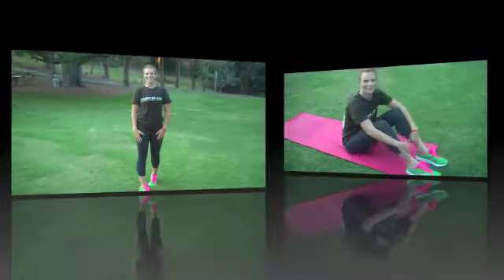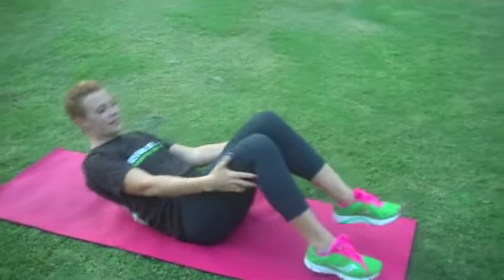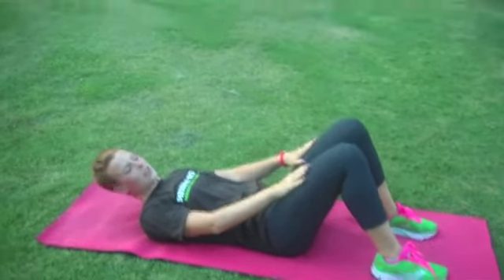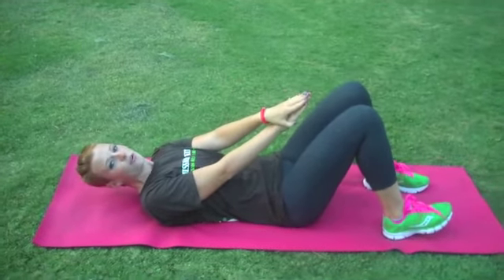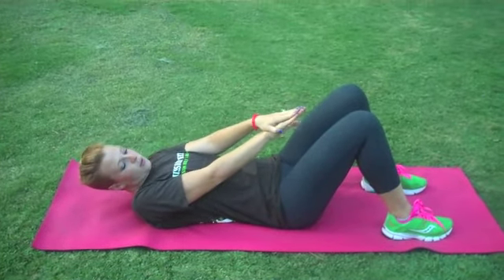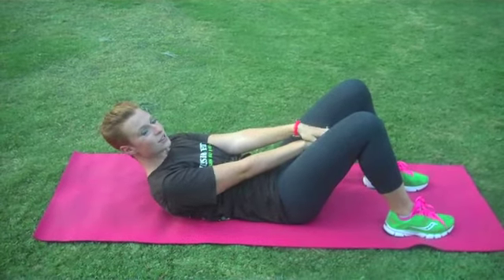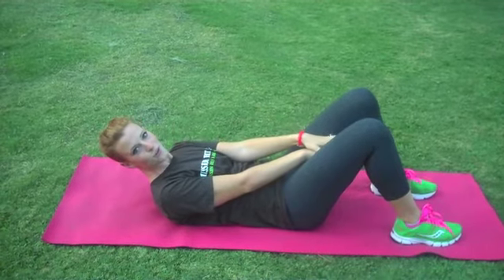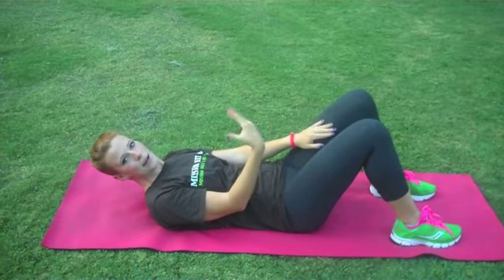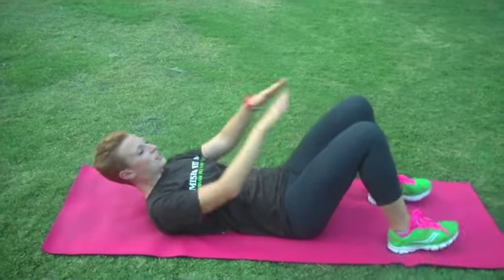Let's take it down to our mat and we'll begin. Today we're going to start by laying all the way down on our back, knees about hip-width apart. We're going to stack our hands one on top of the other and do what's called a four-count crunch. From here we reach to the right side — that's one, to the center — two, to the left — three, and back to the center — four. I'll be counting up to ten, substituting the number four for whatever rep you're on.